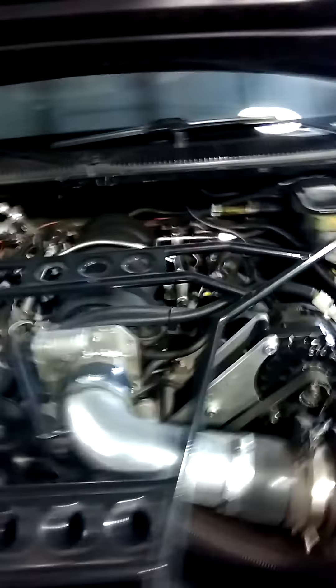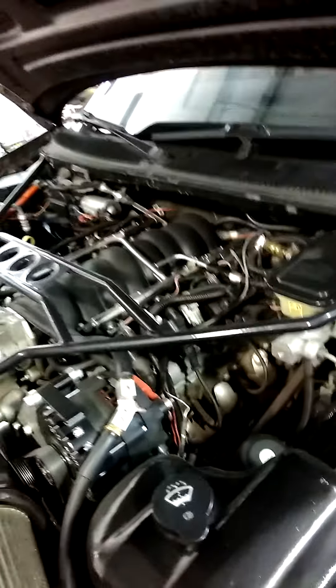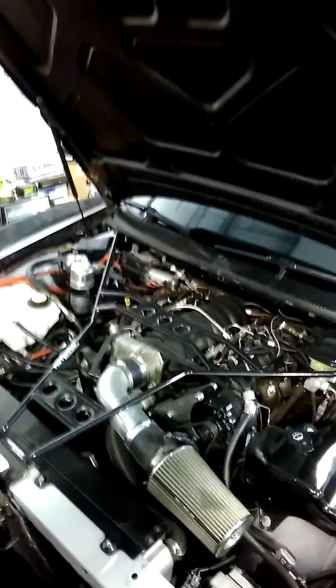Y'all gonna hate me but I'm gonna make another video, don't trip. Size six — look at this thing right here: BRP mounts, drive-by-wire, stock manifolds, no headers. I believe he wants to go with that LS3 top end soon and BRP long tubes. Let me cut this video — actually I'll make a better one for you, so give me a second.